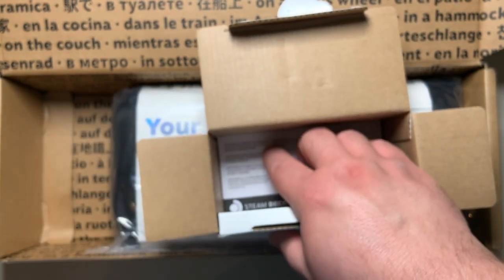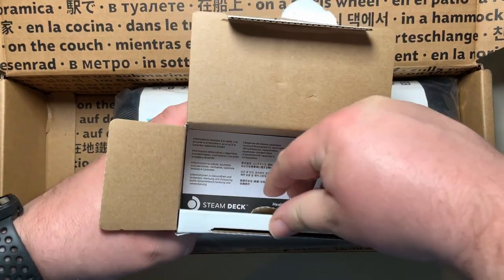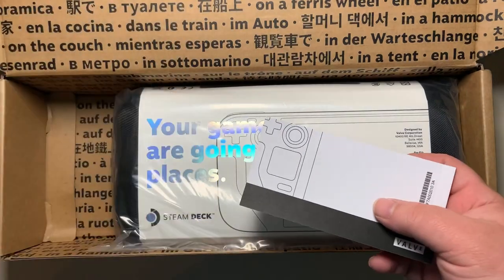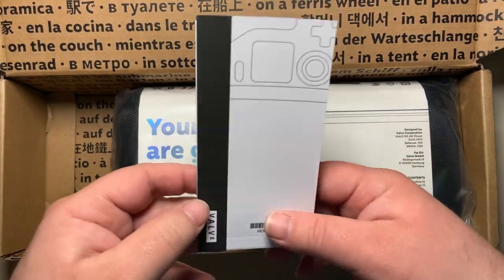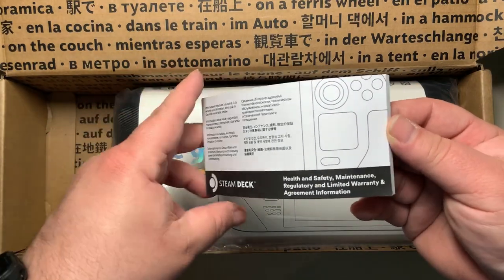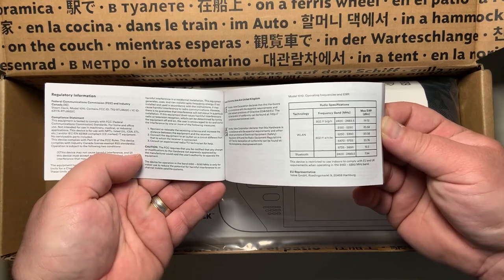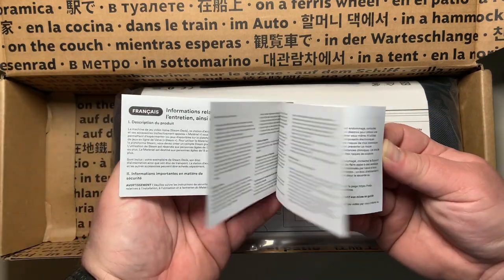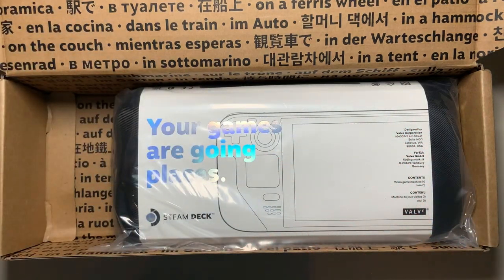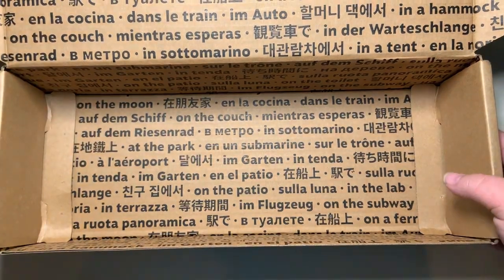Also in the box is a health and maintenance booklet in multiple languages, which talks about Wi-Fi and Bluetooth frequencies, among other things. Now we're actually getting to the Deck itself, so we can go ahead and move the outer box out of the way.